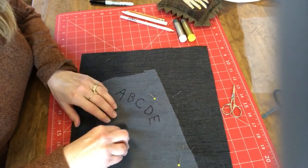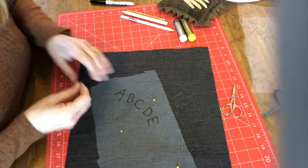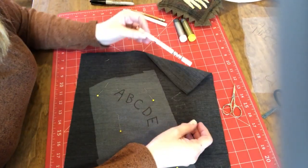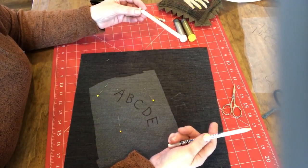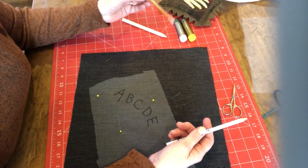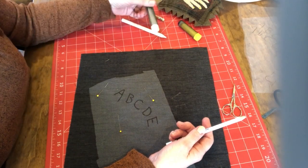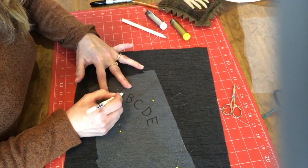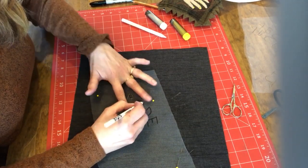Then you'll take your marking tools — there are many things out there. I happen to use quilting pencils. I think they're chalk. This is a Roxanne Quilter's Choice. I've got one here that's really waxy — it's called the Ultimate Marking Pencil from the Full Line Stencil Company. And this one says it's a multi-pastel chalk. I also have chalk wheels that work. You just take your marking tool and it bleeds right through the nylon tulle onto your backing fabric.